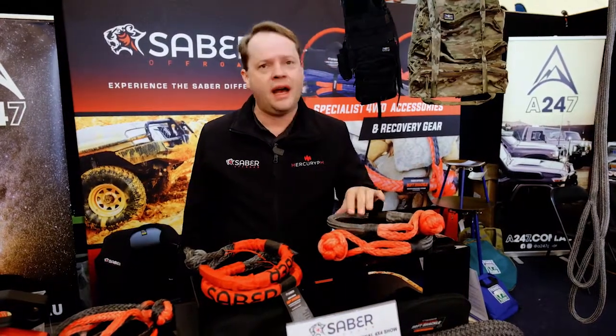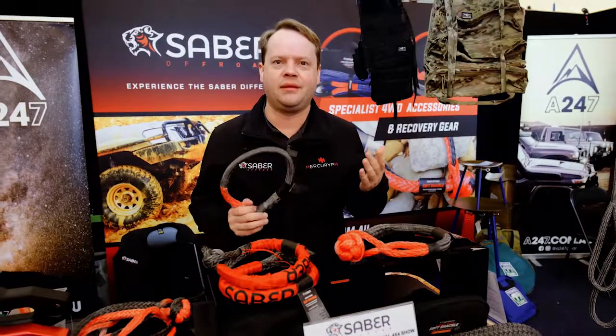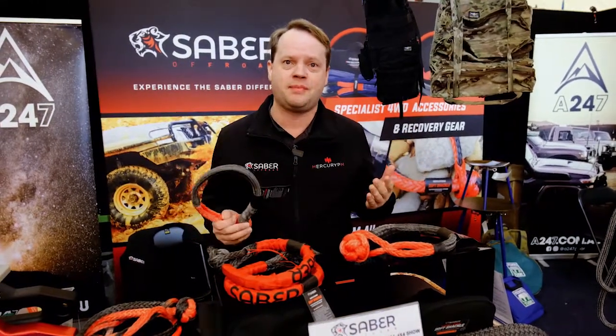Hey, it's Ben from Sabre. We're here at the Victorian 4WD show. We've got a whole range of products that we're showing to everyone and we've had a great response.